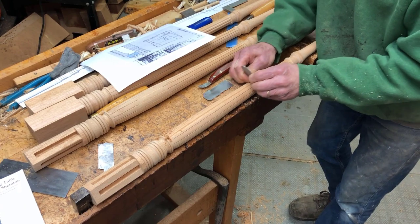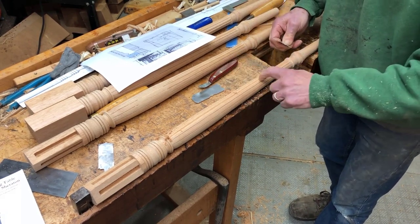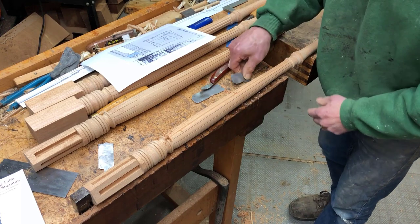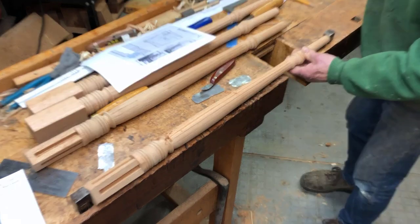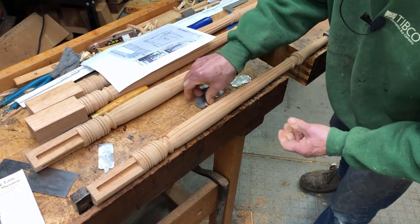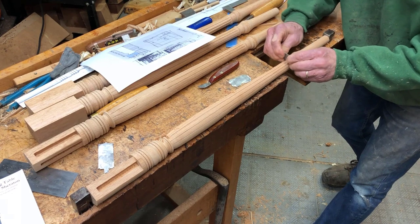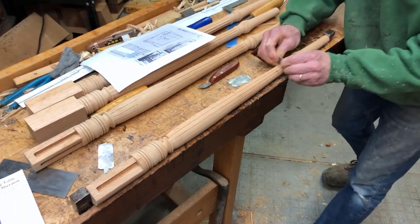I may also make some rounded shapes to finish these off, but I'll have to make different sizes because it's smaller down here and bigger in the fat area. So I may eventually make a few more of those rounded-shape scraper blades.